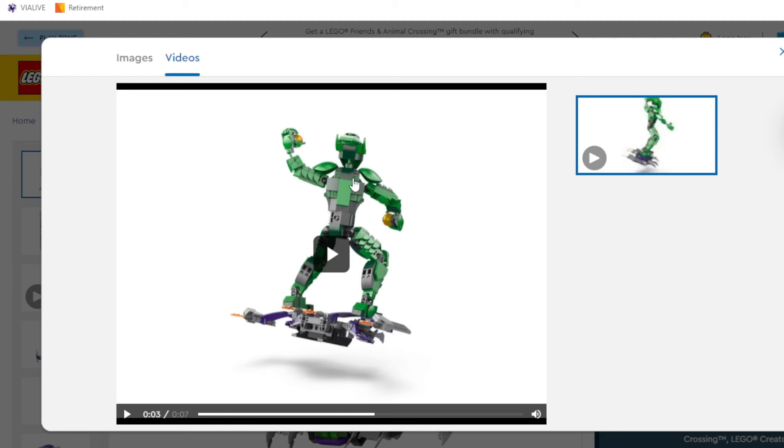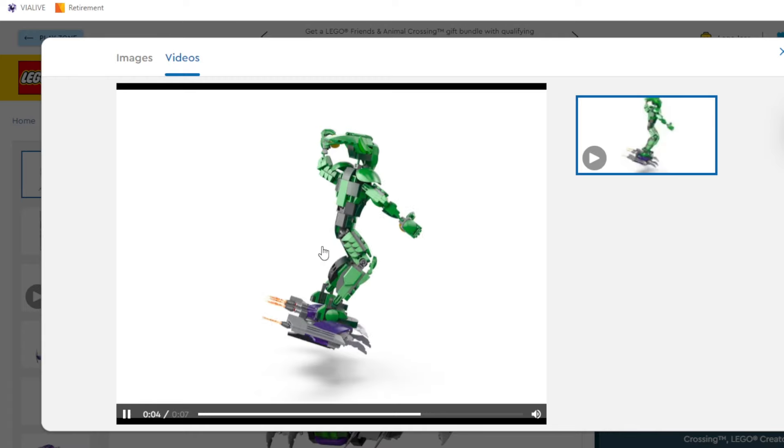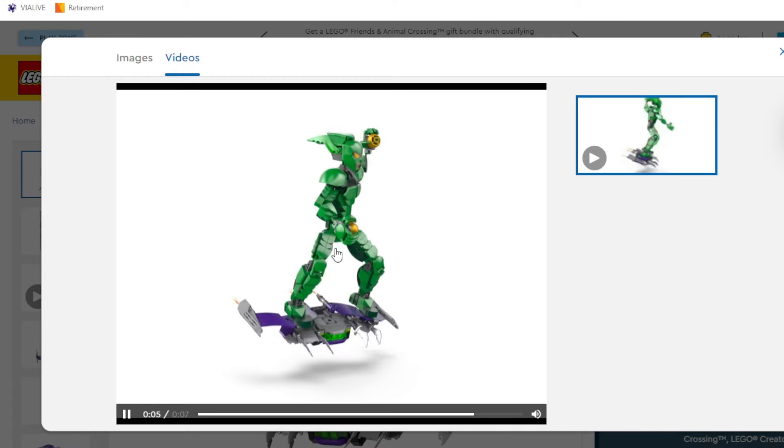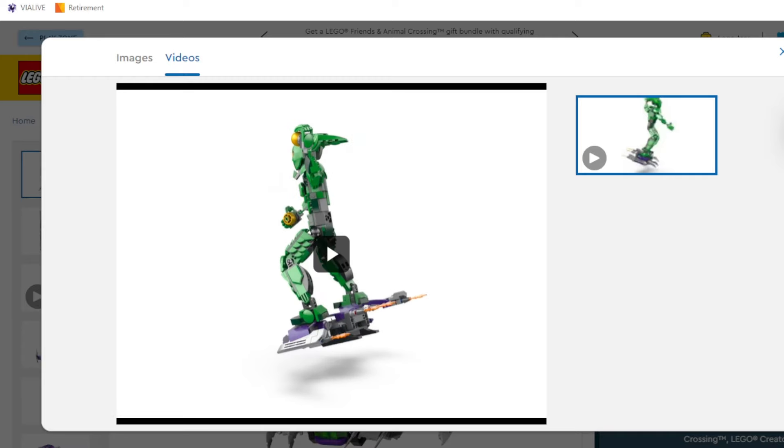I appreciate they tried to get some tiling around the back here too. That's usually the worst part of these figures, and it's not the worst ever, but it's still very flat. I don't know how they could really fix that. Overall, it's not too bad. Let's take a look at that Iron Spider one.